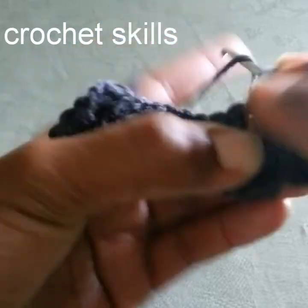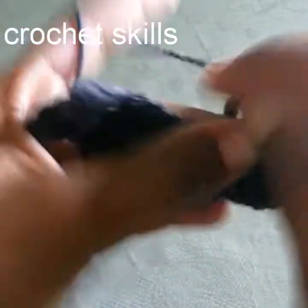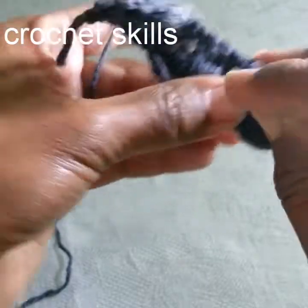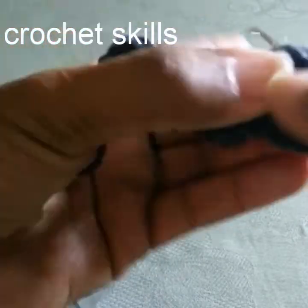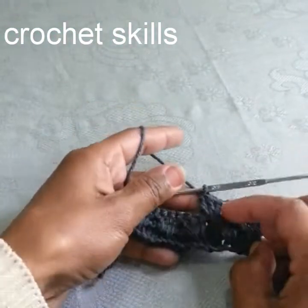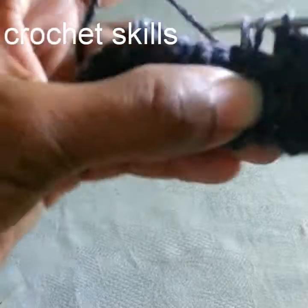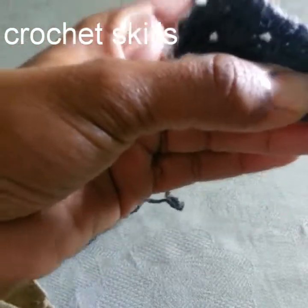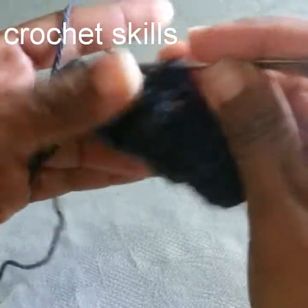Yarn over, go into the next space, work a double crochet. Then yarn over, go into the one row before, and work a double crochet that will be a little higher than the other double crochets. The stitch is not difficult but it's a little tricky. If you pay attention to rows one, two, and three you can easily make it. One double crochet into the empty space, one double crochet into the one row before — the middle double crochet of the group — and one double crochet into the empty space.